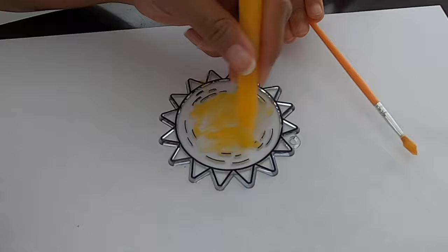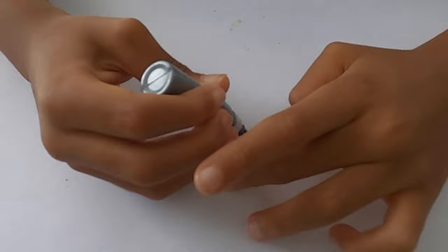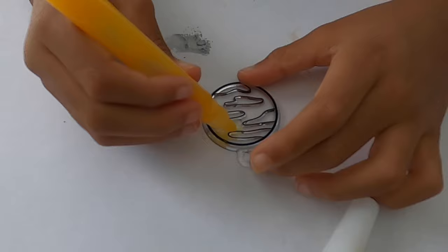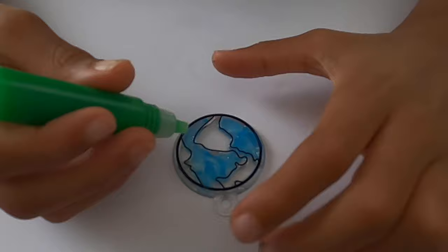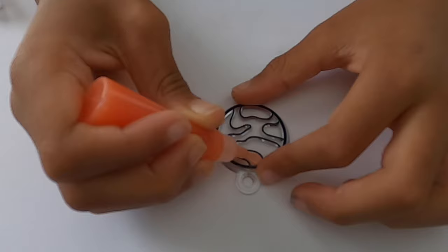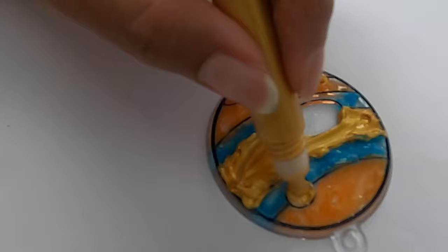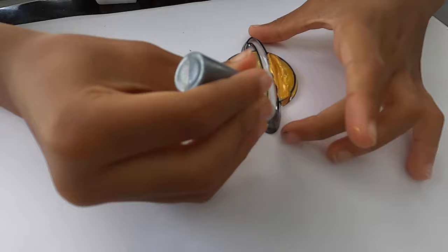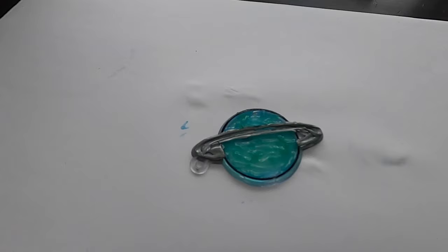For the sun, we used the recommended colors but we switched it around. We made the larger part of the sun yellow and the rays orange. For Mercury, we used metallic silver, but we had a problem with squeezing too much out, so we just dabbed some away. Venus. Earth. Mars. For Jupiter, we didn't follow the instructions with the colors — we added blue because we like bands of blue in our Jupiter. Saturn: gold and yellow, and gray for the rings. For Uranus, the instructions said to just use blue, but we decided to mix in some green so it will be a blue-green color. And Neptune: just blue.